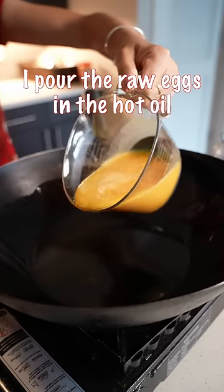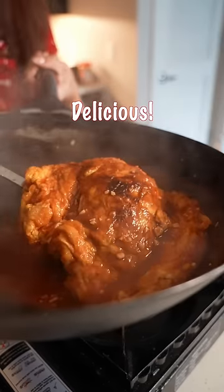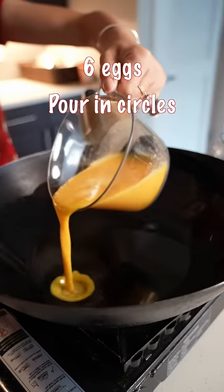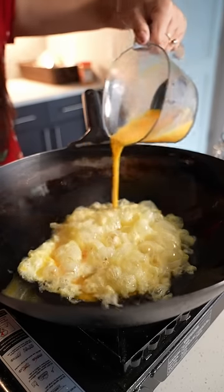What can happen then? Pour the raw eggs in this hot oil — something delicious. Pour the raw eggs in circles and watch them grow bigger and bigger.